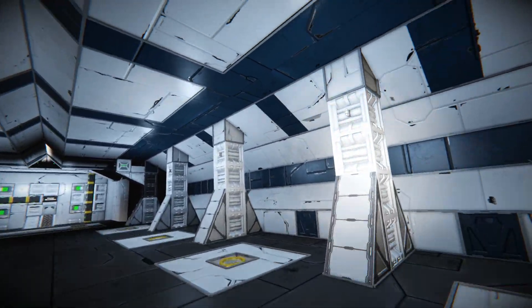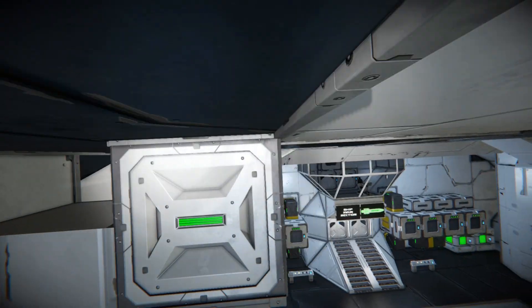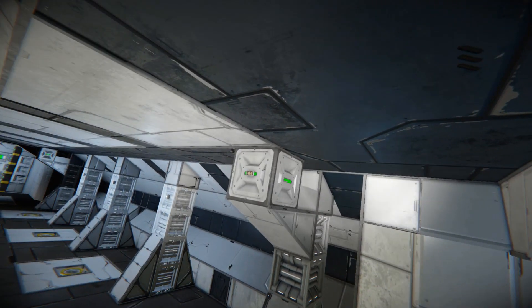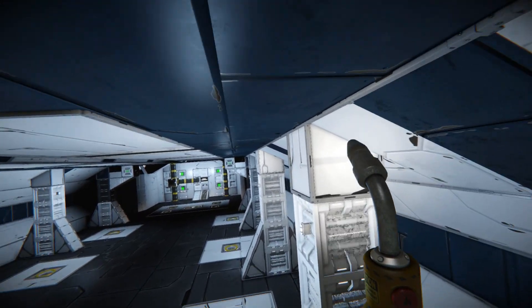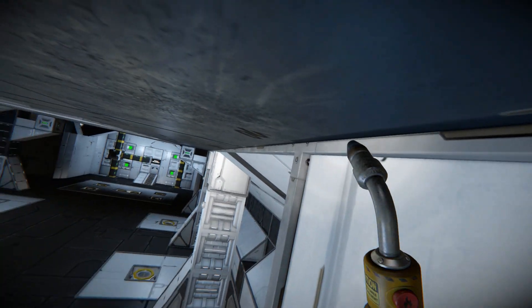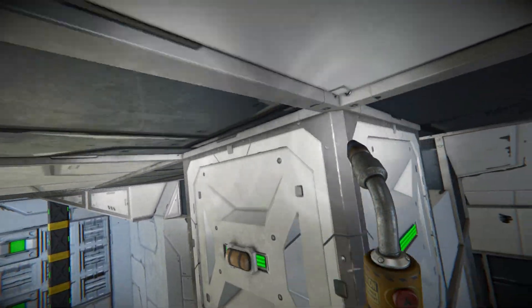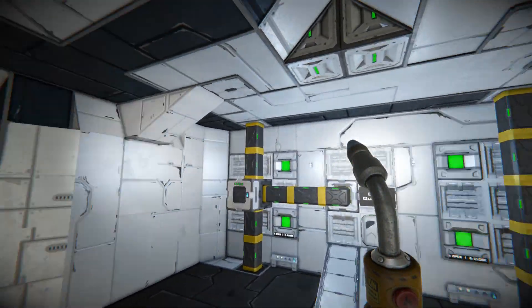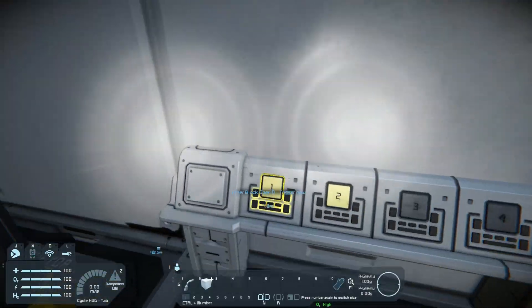There are a couple of things I want to point out. It looks like this is making use of merge blocks and pistons, as I noted before, but one of the coolest parts about that is that it creates a seal. It's quite literally airtight while the hangar is closed because the grid merges into one grid. As you can see here, there's no seam — it's perfect. It's a very cool system. I was really excited about this.